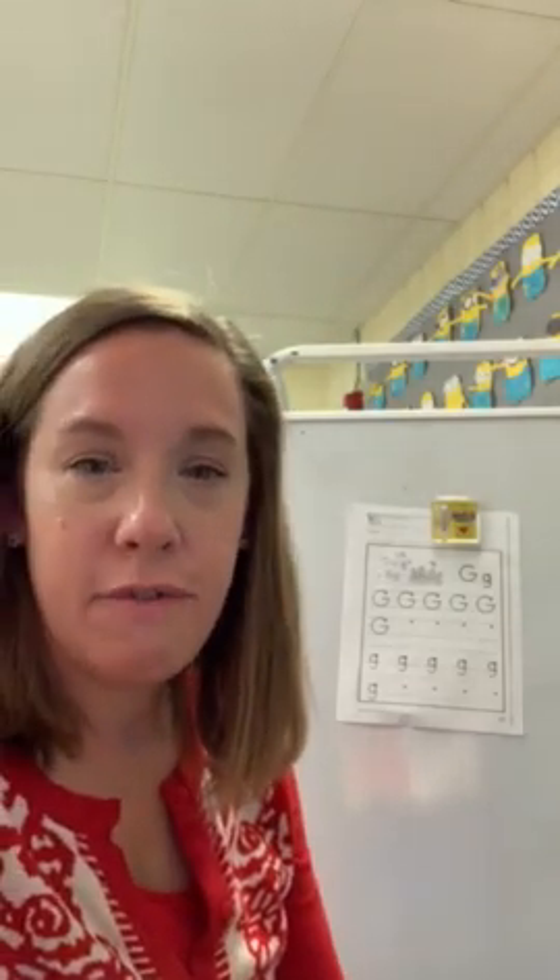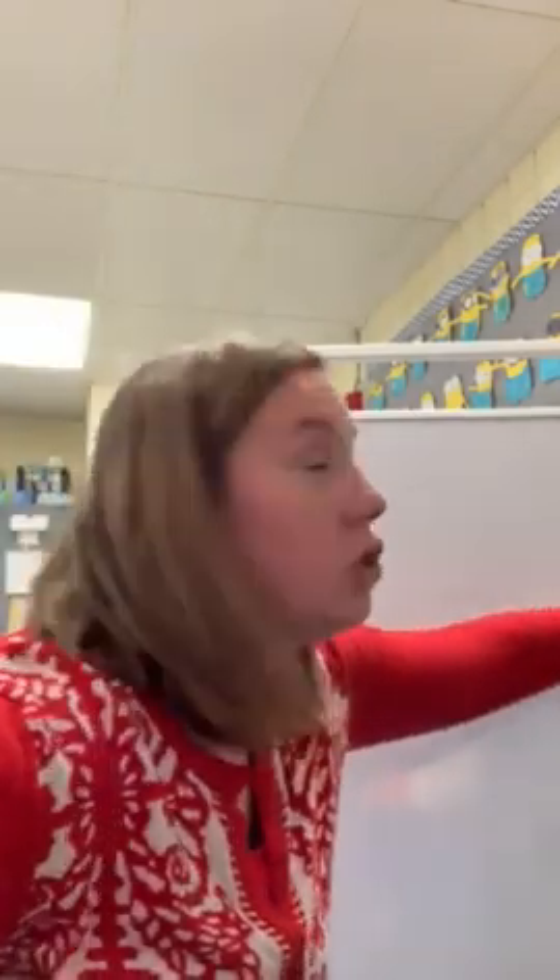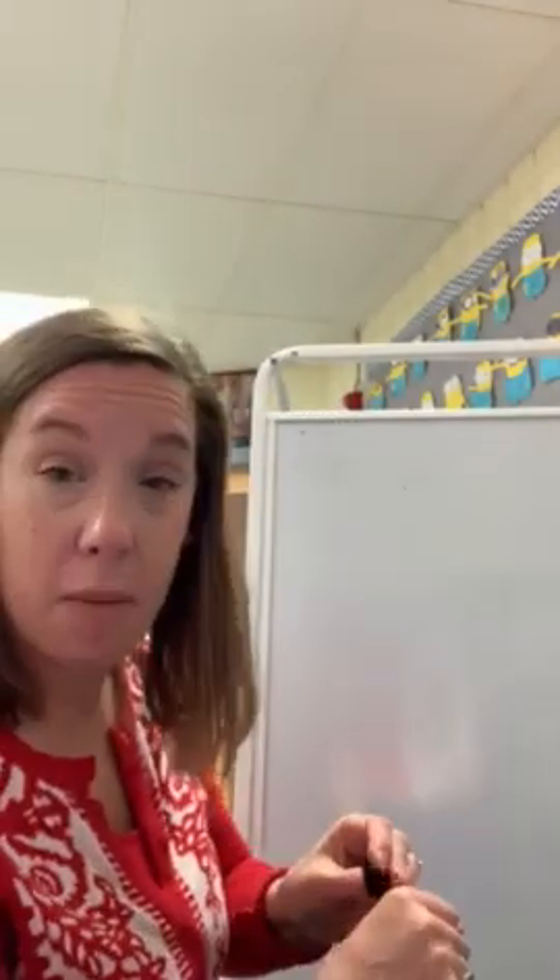I wanted to go over some Monday stuff with you, just to kind of show you what we're doing in class. This week we're doing the letter G. I'm going to do a little demonstration for you and show you how to make a proper G.